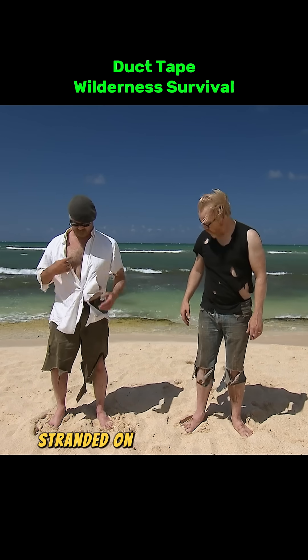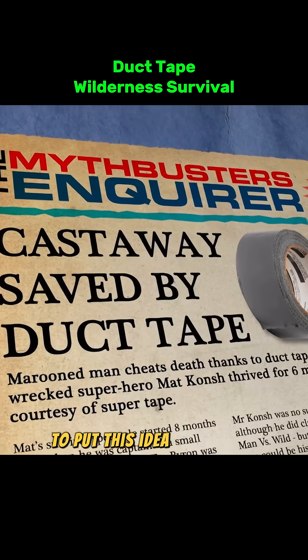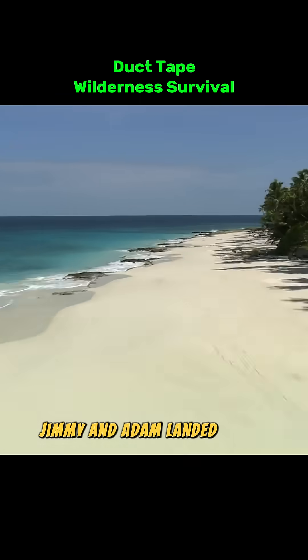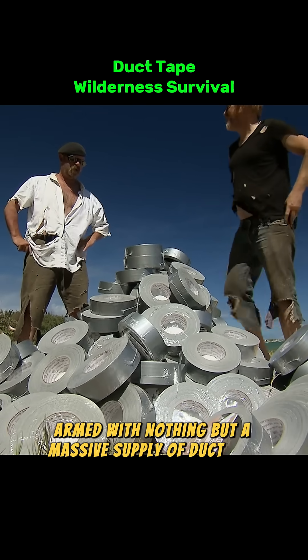What would you do if you were stranded on a deserted island, and the only thing you had was duct tape? To put this idea to the test, Jimmy and Adam landed on an uninhabited island, armed with nothing but a massive supply of duct tape.